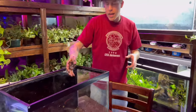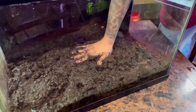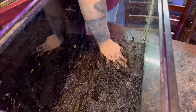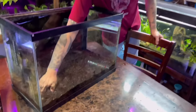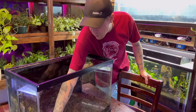I got it good and soaked and I'm confident this is good to go. Then what I do is just come in here and press this mud down to the best of my ability across the entire tank. This is about two and a half to three inches - depends who you talk to. This is all good and ready for sand.